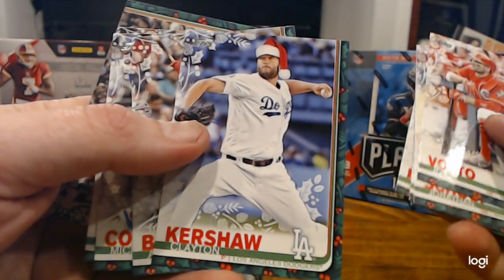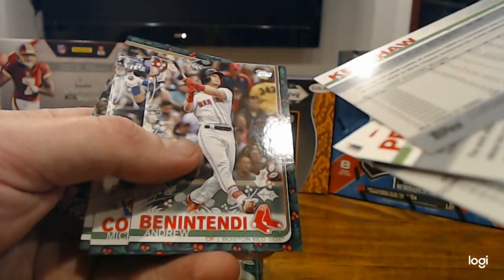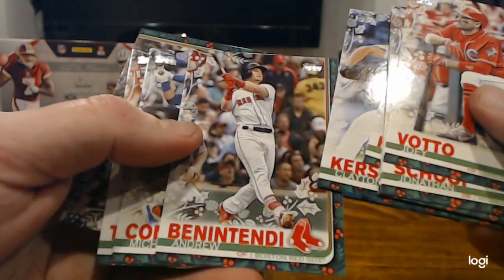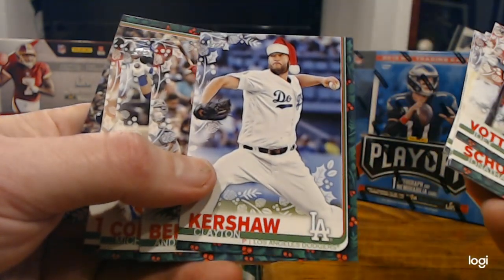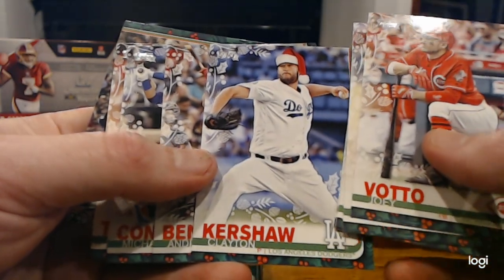The only way to tell if it's a short print or a super short print is to check that number at the bottom on the back. My eyes aren't good enough to tell right now, but we'll check it later. You could get one of those in your box on Friday, or maybe a couple people's box — we'll see how many people show up.